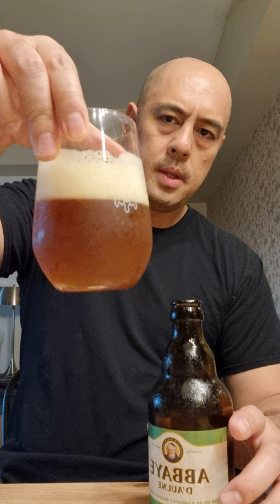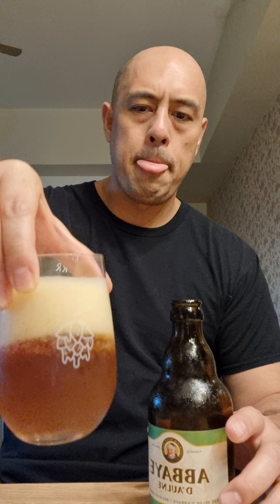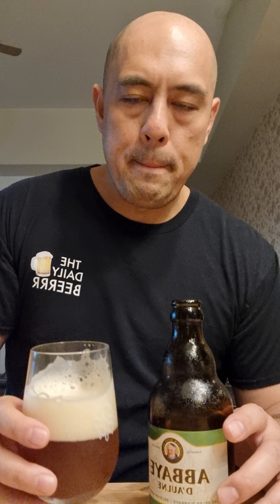We can say that this is more refreshing compared to the other one. The other one was more in flavor. This is more of the refreshing kind of drink.